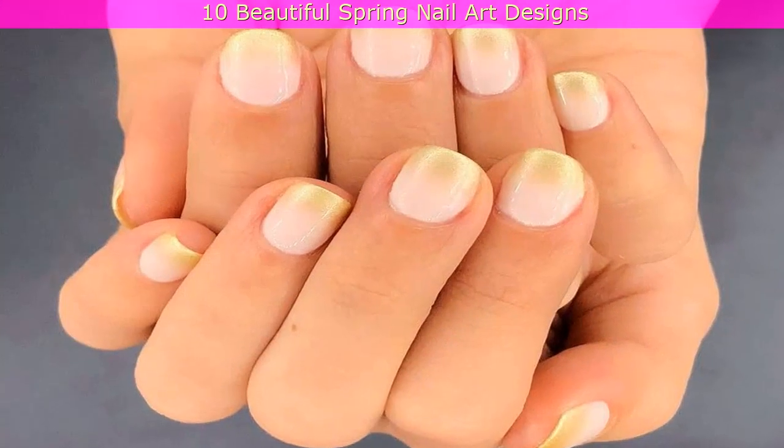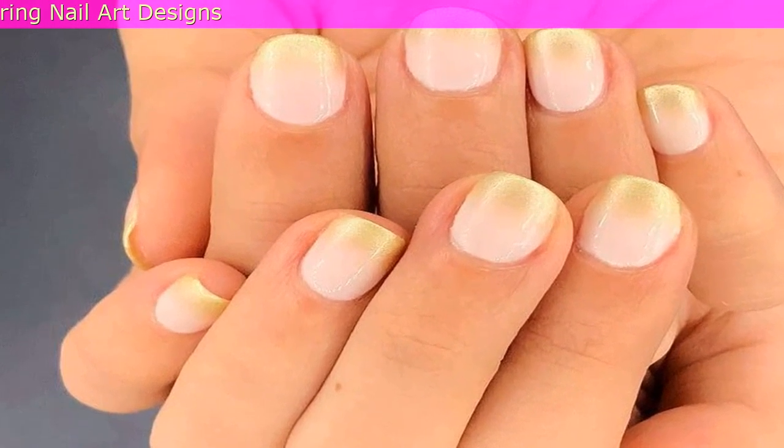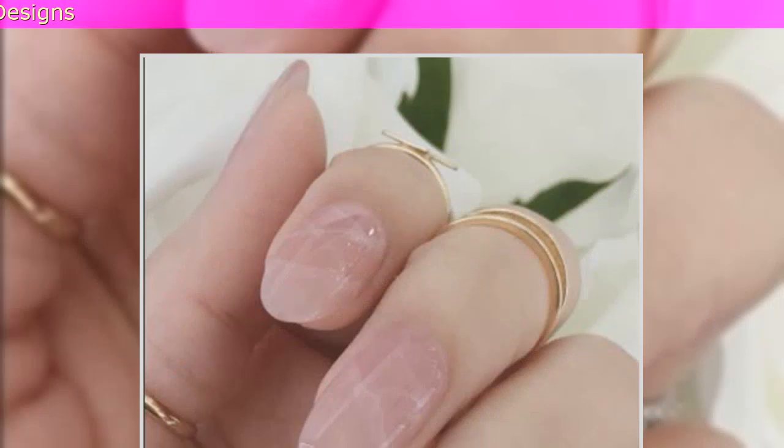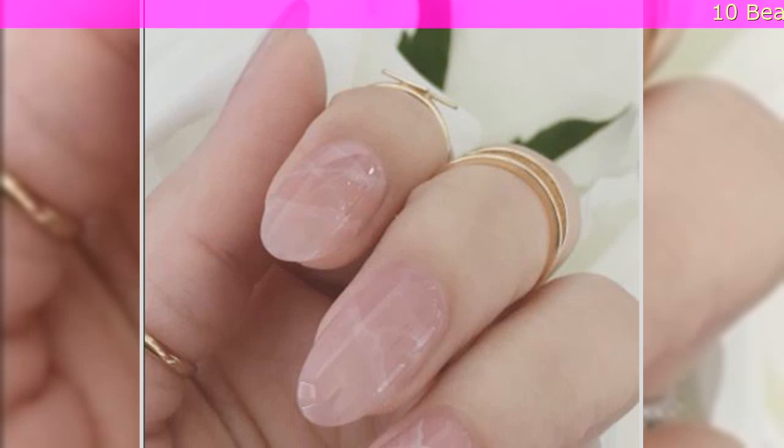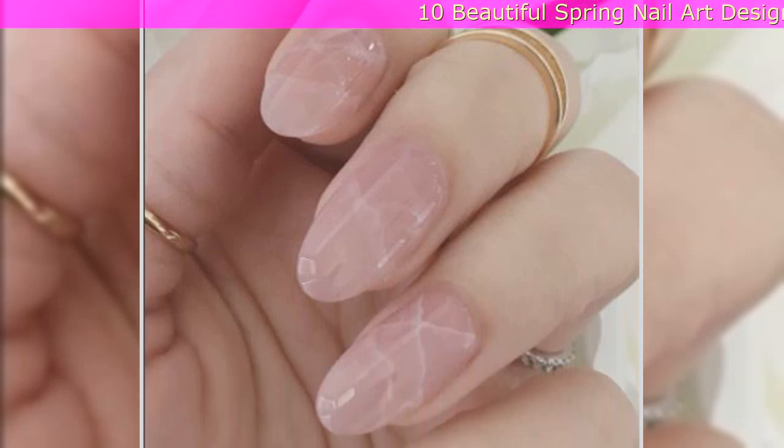3. Shimmery Nails: Don't have a green thumb? No one will notice when they're gold this spring. 4. Rose Quartz Marble Nails: Rose Quartz pairs perfectly with marble for a subtle crackled effect.